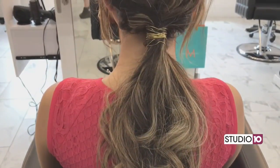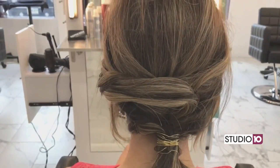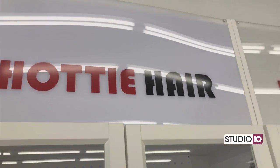Another popular trend is the low ponytail. They are simple yet chic, and a great way to beat the heat if you're going to a mid-summer wedding.